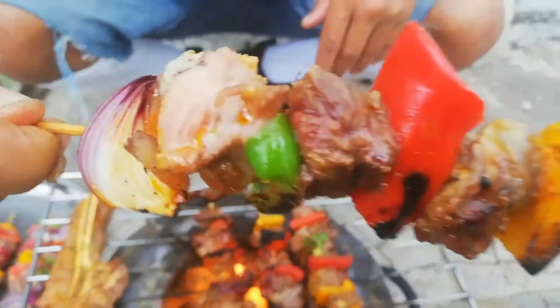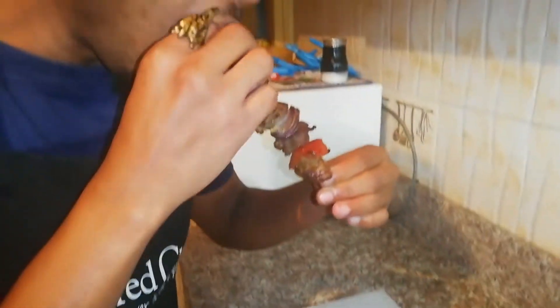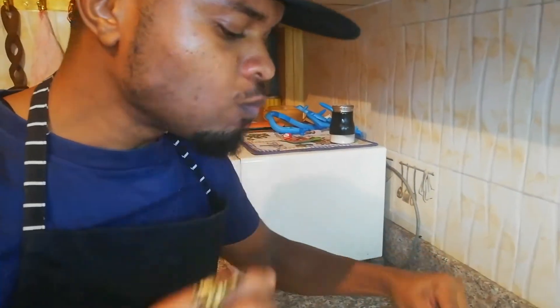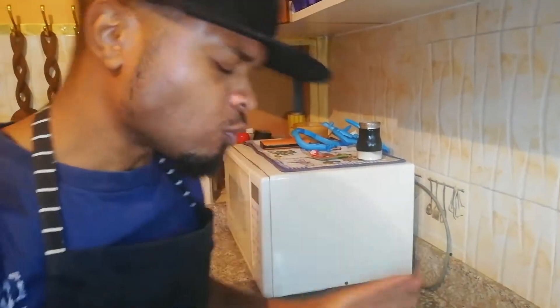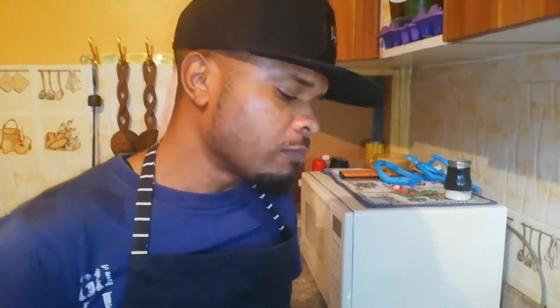Look at that - smell that! If you put your nose to the screen... they haven't yet invented smell-a-vision. A Kenyan classic, boy, that's so good it'll make you wanna slap your mama! Mama - mama - it was a joke, it's like a prank. Honestly, there's the camera.